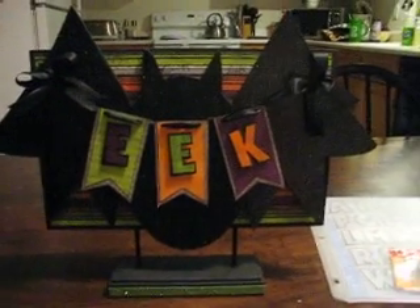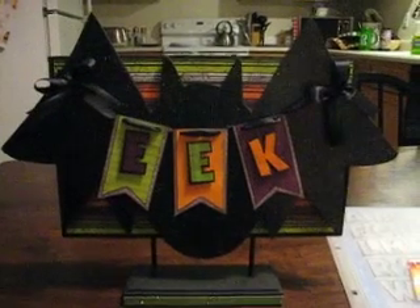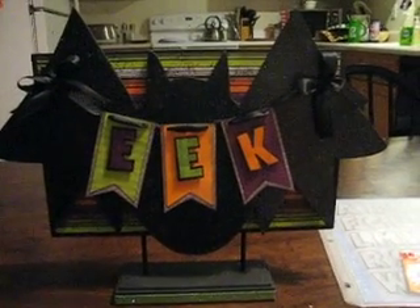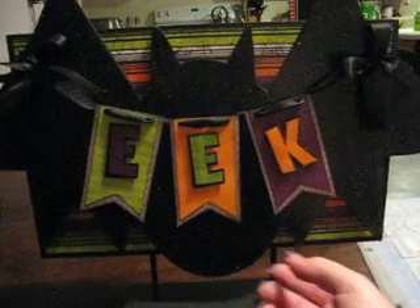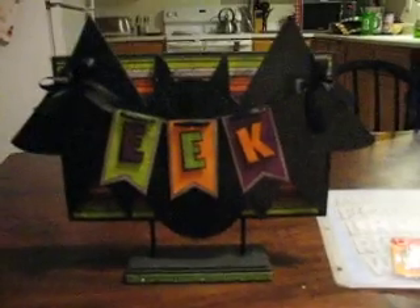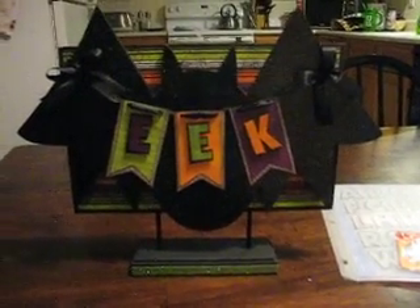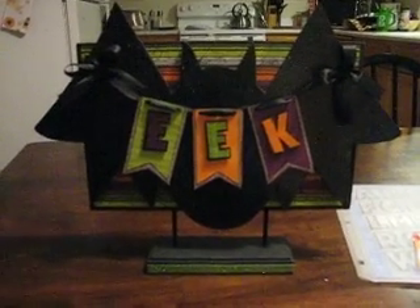I really like how this bat turned out — I think it's really cute. Just tied a bow there. So the bat is wood, the base is wood, and I just covered them, did the banners, the seam binding, and the tape. That's my submission for BA Crafty Girl's challenge — hope you guys enjoy, and I'll see you later, bye!